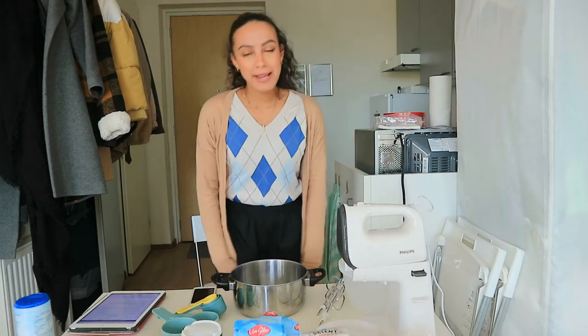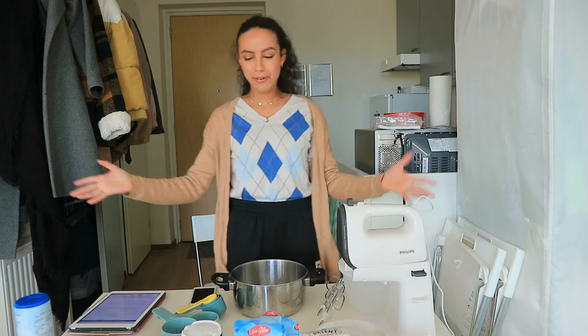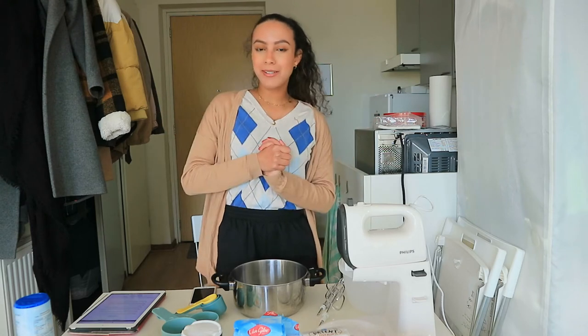Hey guys, welcome back. My name is Kati. If you're seeing my face for the first time, welcome to my channel. Today you're seeing a lot of stuff on the table because I'm going to bake cookies today — and not just ordinary cookies. I'm going to bake pumpkin cookies.